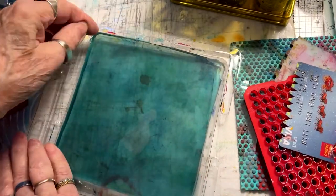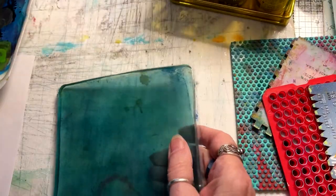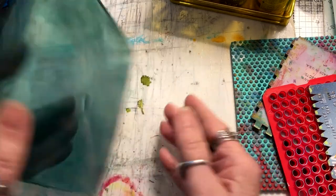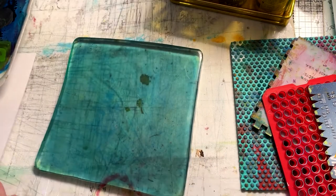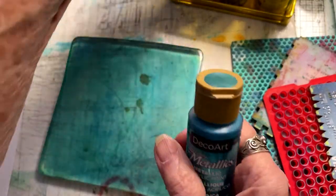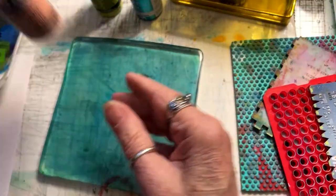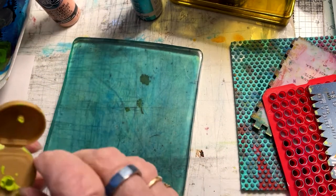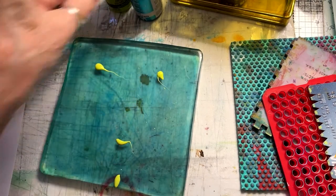Welcome to this little intro to monoprinting without the press. This is a jelly plate — an artificially made gelatin that doesn't dry up in the refrigerator and doesn't get all cracked and broken. It stays supple and easy to use for a long time. I've had mine for over 10 years. Today I'm going to demonstrate some very quick tips on how to use the jelly plate.